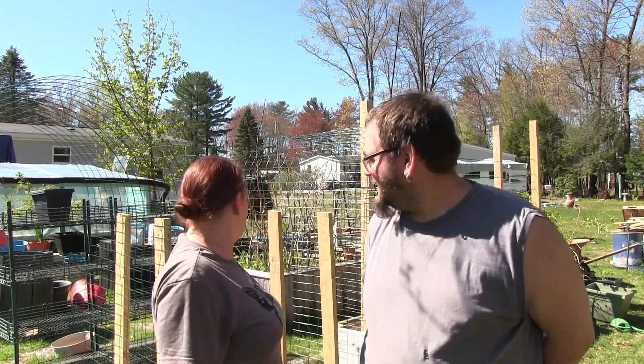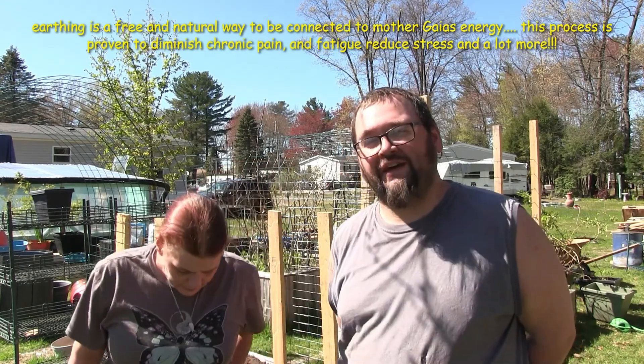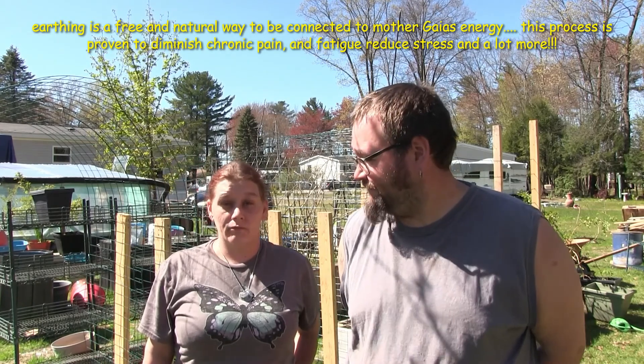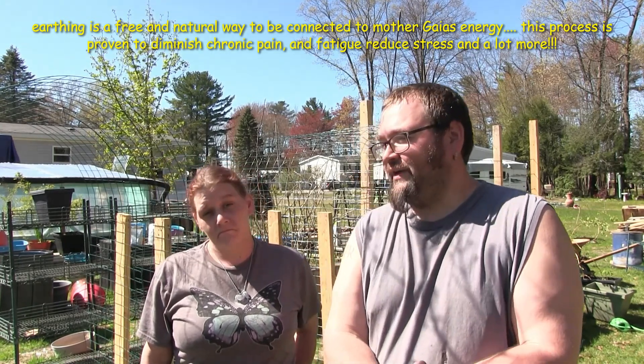Hello and welcome to Cosmic Cultivators Gardening Edition. We're outside doing the whole earthing thing — barefoot. Look into that; it's scientifically proven to help reduce stress, anxiety, and blood pressure. Today we have some overgrown tomatoes that we're going to go ahead and pull the trigger on.